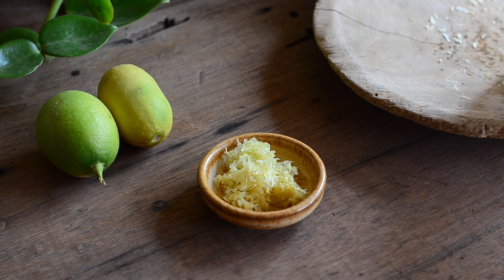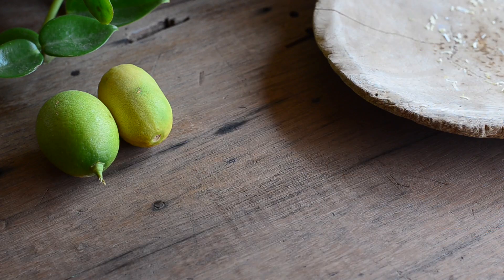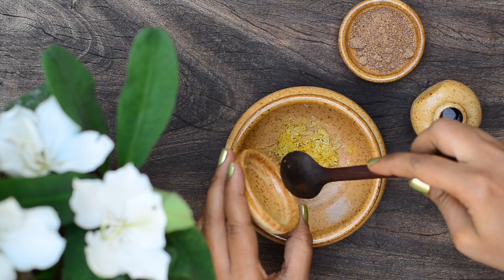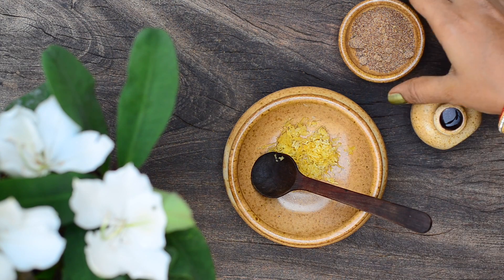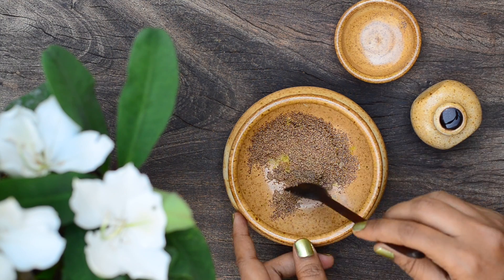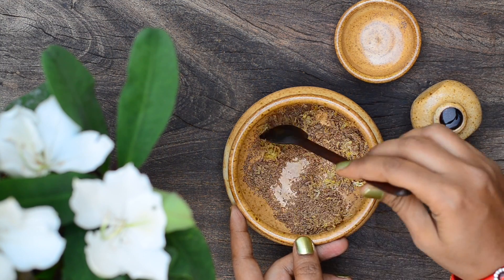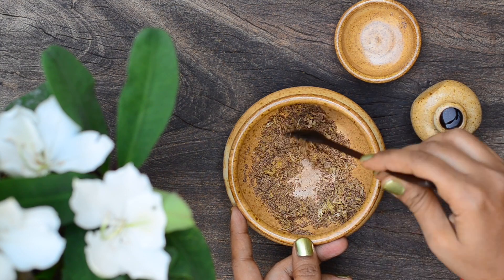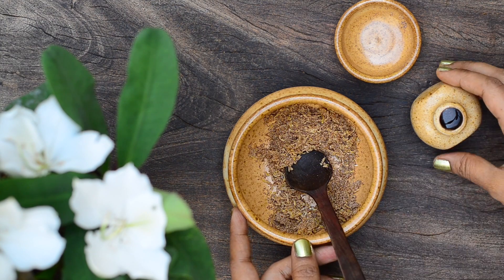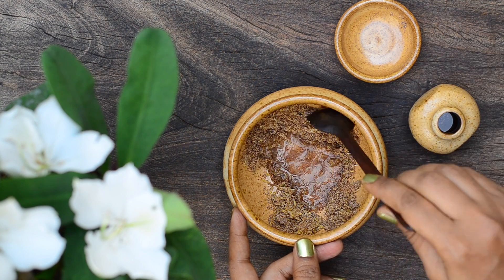For the facial ubttan, collect a fresh lemon and grate the outer skin — you can also use a fresh orange. Take the grated lemon zest in a bowl; I have taken one and a half teaspoons of the grated zest. Add in a tablespoon of flaxseed powder. Finally, add in enough rose water to form a paste and mix well.